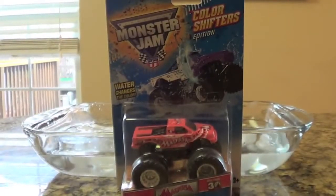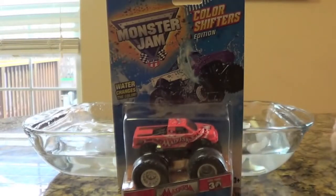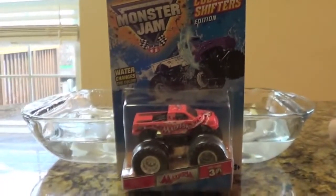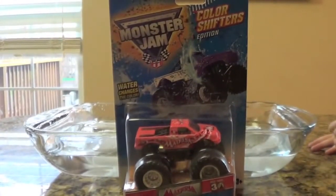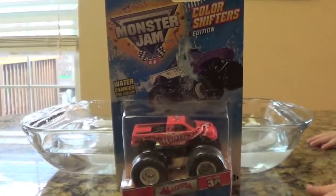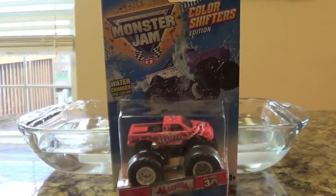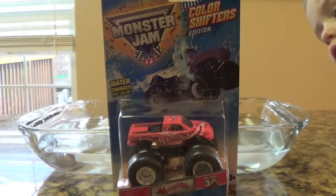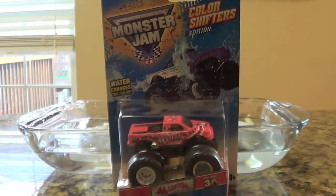Hello, today I wanted to show you my Hot Wheels Monster Jam color shifting monster truck. This is a Medusa series and it changes colors from white to pink. I picked this up because my son loves Disney Cars color changers and we just wanted to try these out. I don't own any color shifting Hot Wheels cars, but I figured I'd try it out with a Monster Truck. Right now it's really hard and expensive to find the Disney color changing cars, so I figured might as well try out the color shifters.